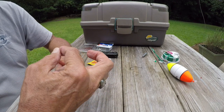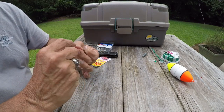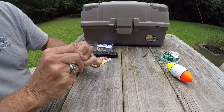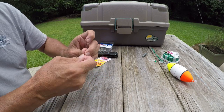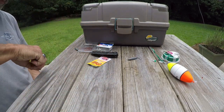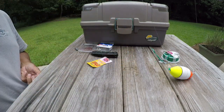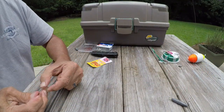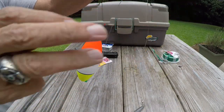Put your hook on. I've got a little bit more slack than I want, so I'm going to take it up about seven wraps. So the whole rig now is tight — trim off a little bit, and now you've got your rig.